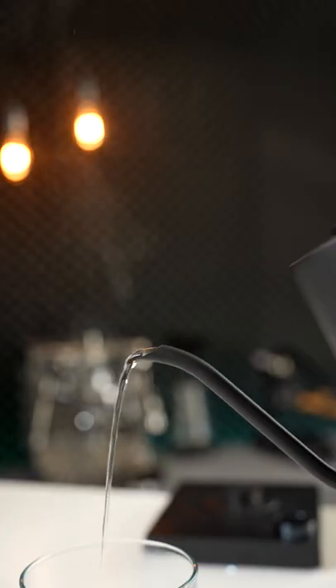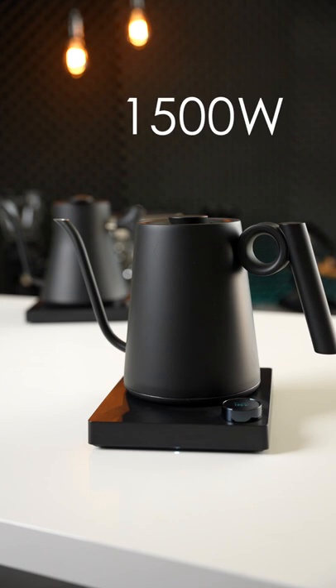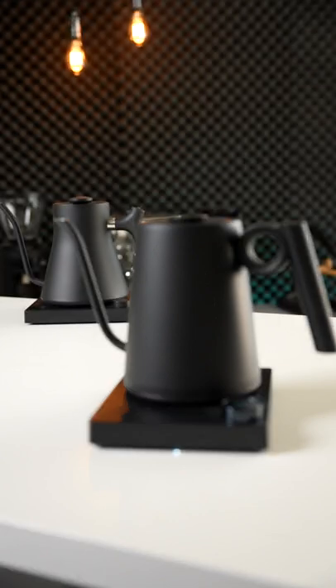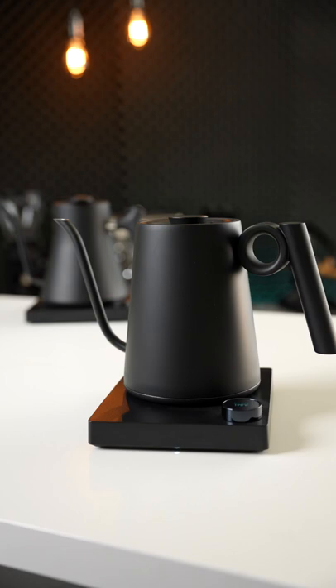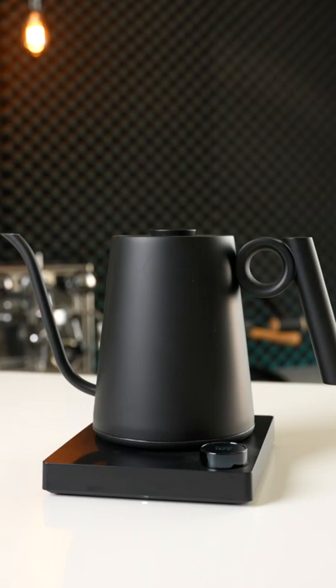Not to mention drip-free pouring from the gooseneck spout and a 1500 watt heating element, which is notably more than another main competitor. So if you're in the market for a gooseneck kettle, I highly recommend giving this one a look. It will be linked down in the description below.